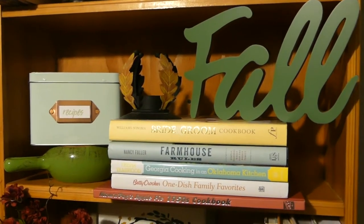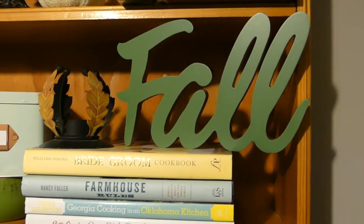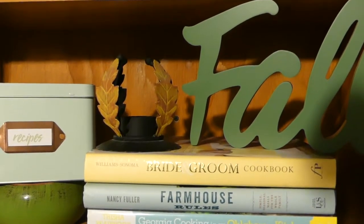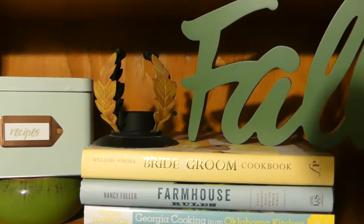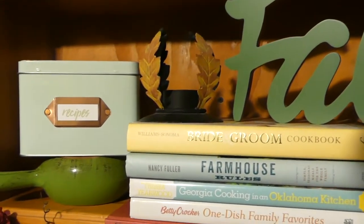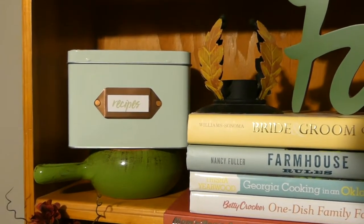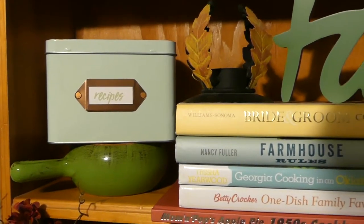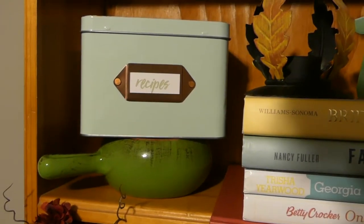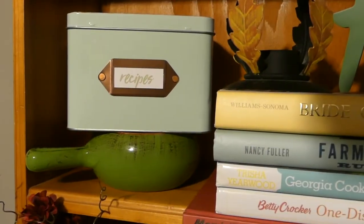On the second shelf I have more cookbooks. This fall sign here is from the Target Dollar Spot this year — it was three dollars I believe. This little leaf piece here I thrifted; it's actually a candle holder but I kind of just like how it looks on its own. This recipe box in the really nice blue color I got at the Target Dollar Spot this year, and I really like how it pairs with this little green pot that I thrifted as well. I just wanted to stand it on top there because that's actually my favorite color pairing — I just love the way it pops out.